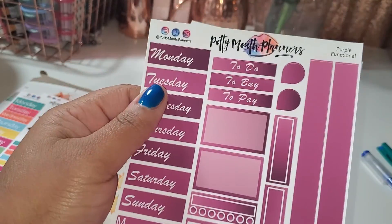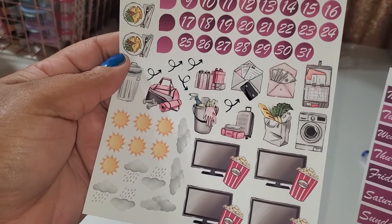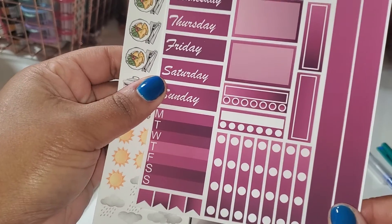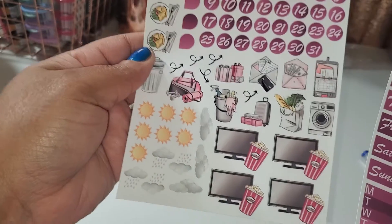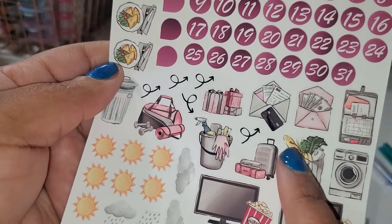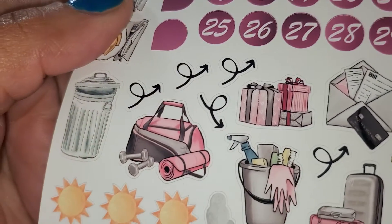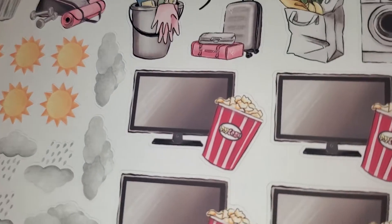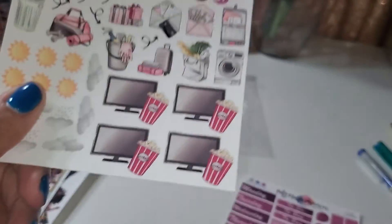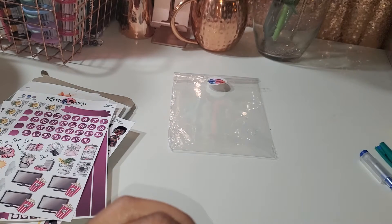And then I got this kit right here — I love this really pretty wine color. It came with the numbers and it's got some food icons on it. Y'all, the icons! I really love this kit; I might make this a monthly kit because it's so cute. Do you see the beautifulness of this? These icons are just so detailed and beautiful. Potty Mouth Planners outdid herself with this — you get some weather stickers too.